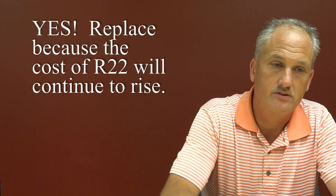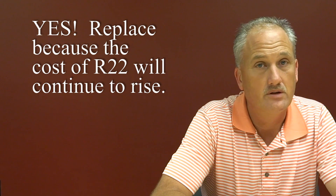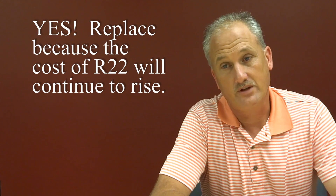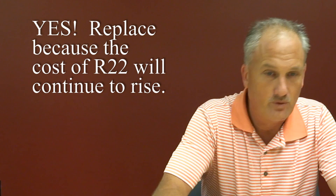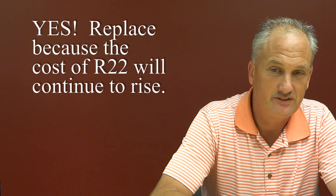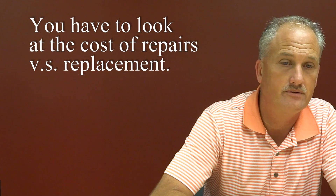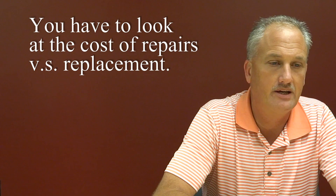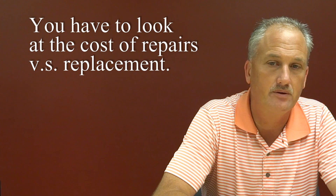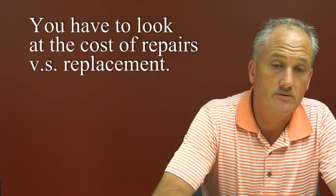That cost should be the determining factor in what's going to be the expense behind repairs that are needed for their equipment.